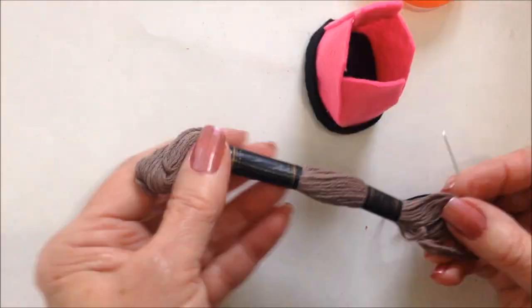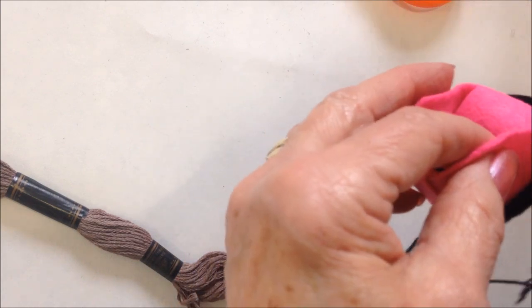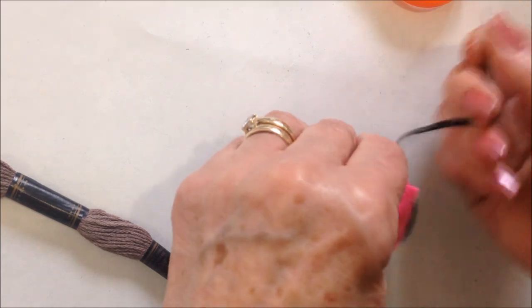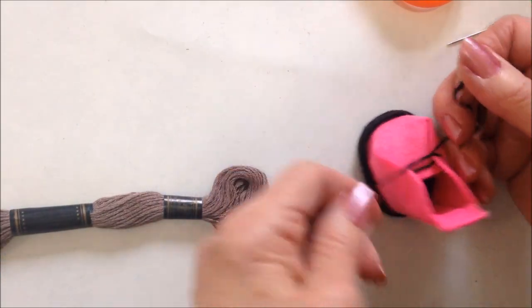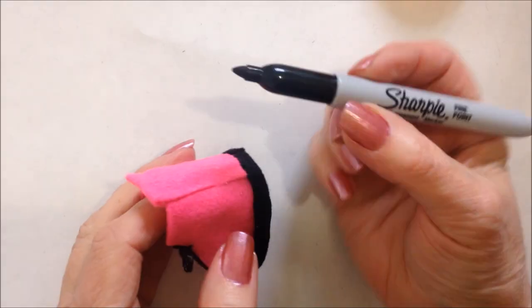Now I have some embroidery floss in the needle and I'm just going to come across like that and tie these into a little bow like that.